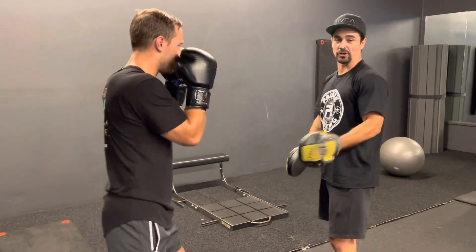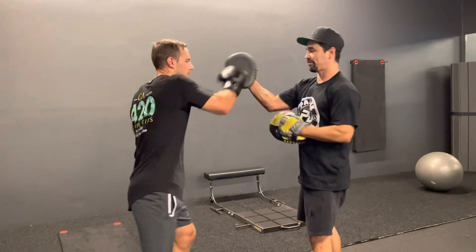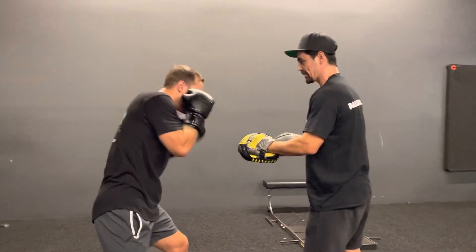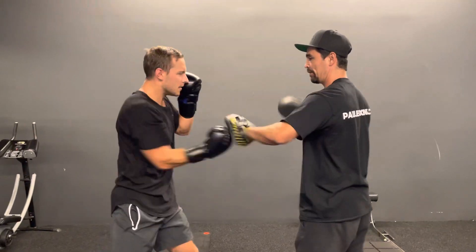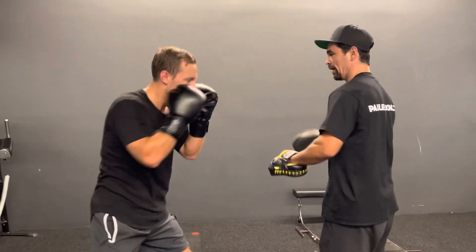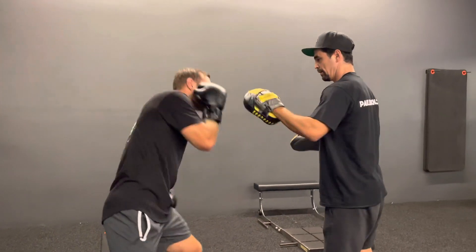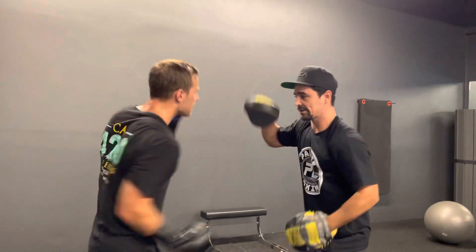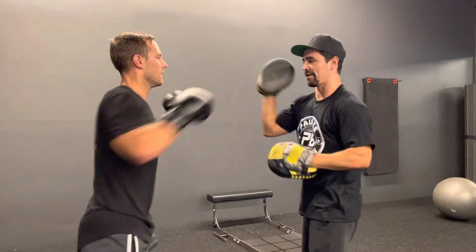Alright, now I'm going to start calling out counters. Roll — uppercut, cross — body shot, goes right back into the flow. Block the body shot, turn, cross — back into the flow.